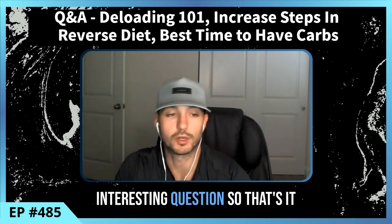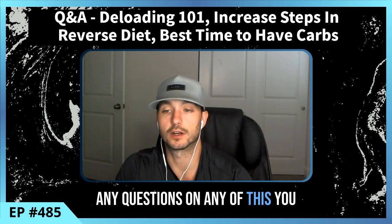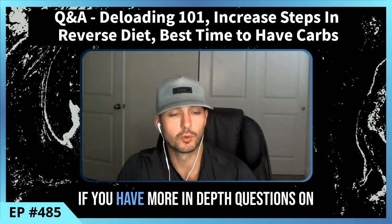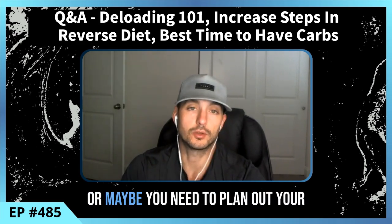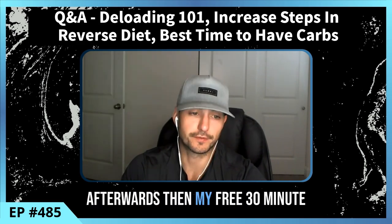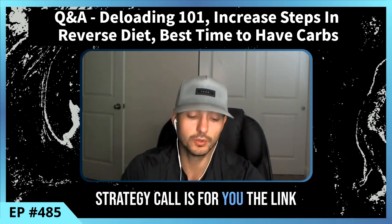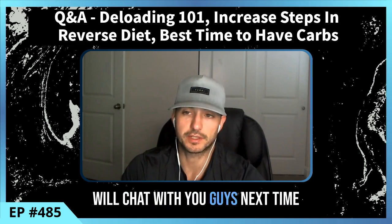That's it for this episode. If you have any questions, reach out to me on Instagram. If you have more in-depth questions — like when you need to take a deload, how to plan your next fat loss phase or the phase afterwards — my free 30-minute strategy call is for you. The link is in the show notes. That's it for this episode and I'll chat with you guys next time.